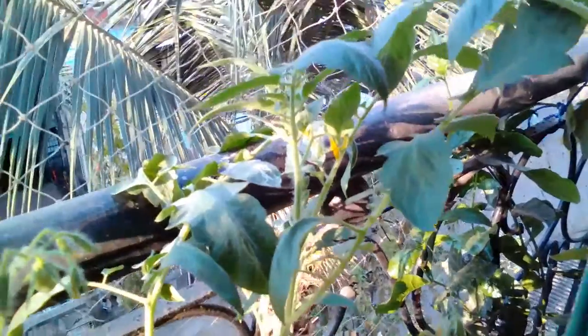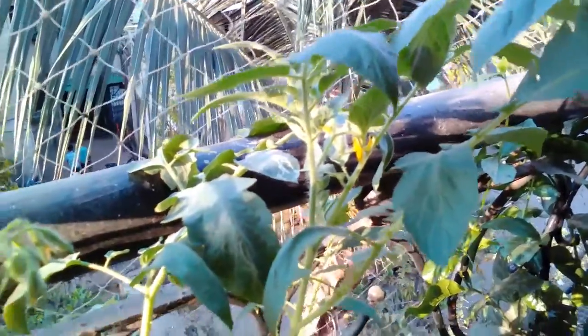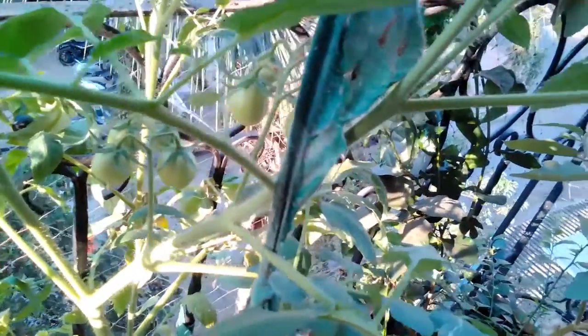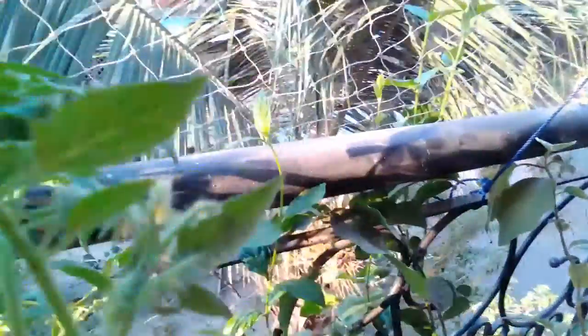So what was the major difference between the last time around, when I hardly got a tomato or two, and now, when just about every flower has ripened or turned into a small green tomato pod? The fact that I manually pollinated it.